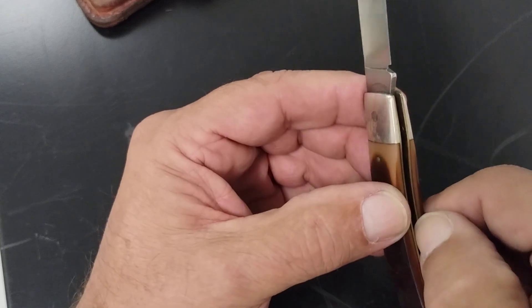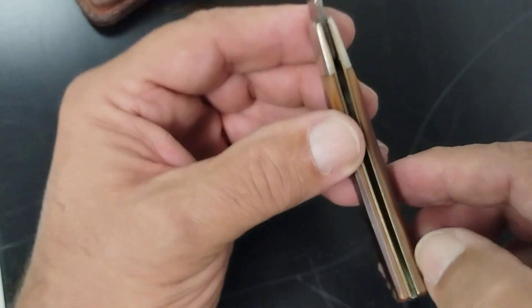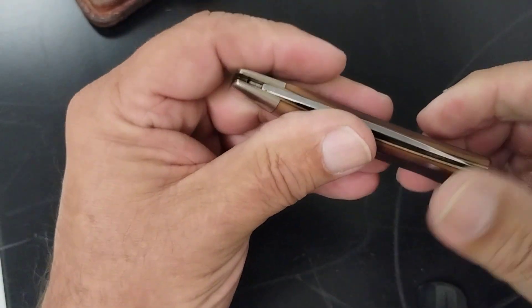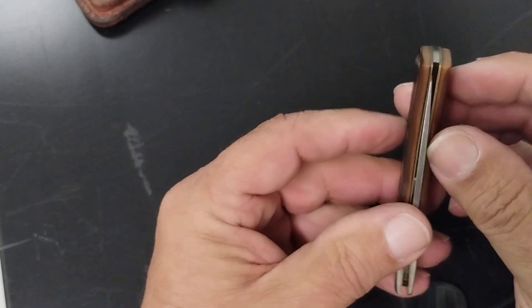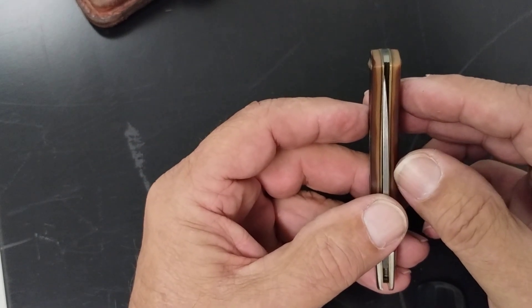Nickel silver liners right there. The blade centers a little off on it — moves over to the left a little bit.